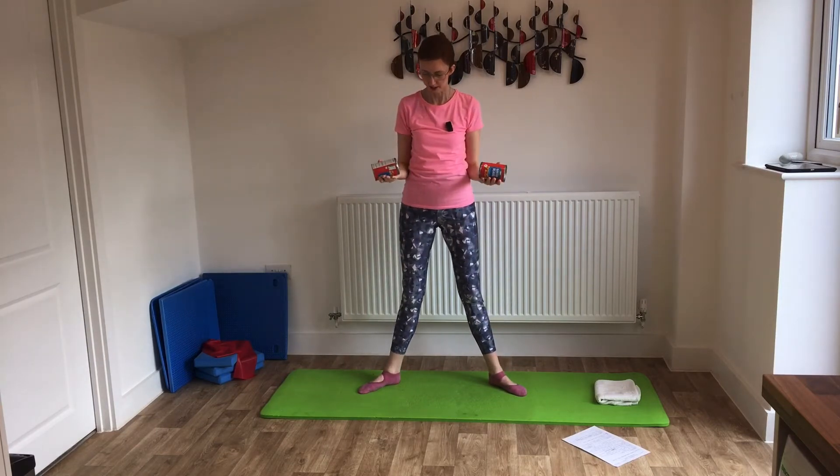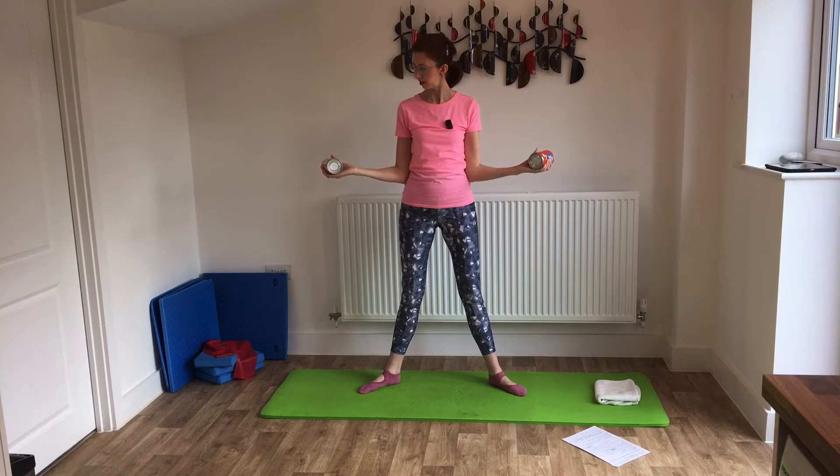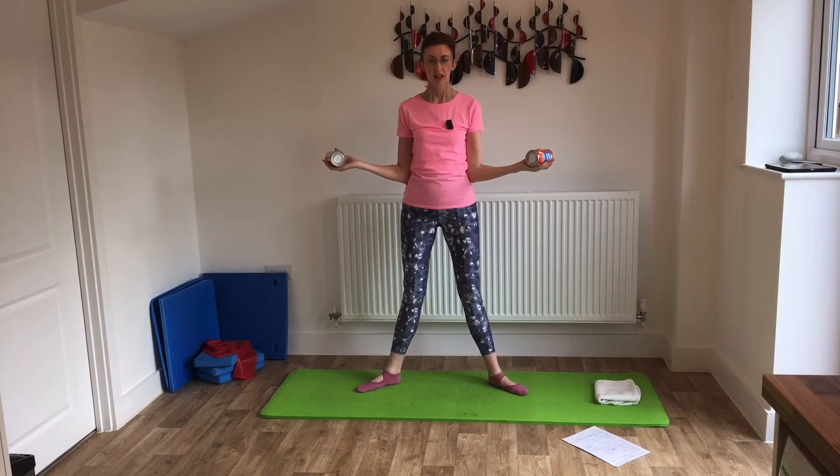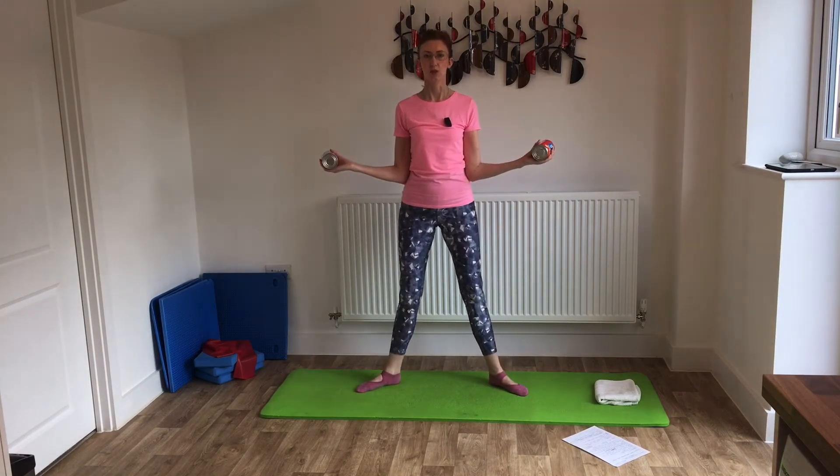Let's do one more — out to the side, bring them around and lower. Wonderful. This time we're going to find the elbows, tuck them into the waist, and have the hands out to the side with palms facing up. We're going to do those knee bends again. Every time we go down, we bring the weights together, and as we stand tall they move apart. So we go down and stand tall.